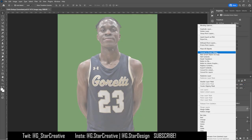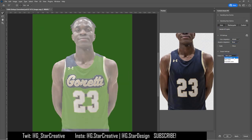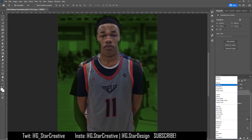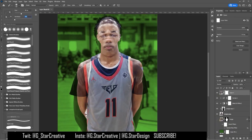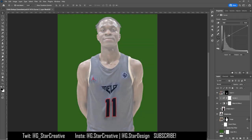I put the new jersey in over top and then attempted to make his jersey look like that jersey. I used the Content Aware Fill tool to replace all the logos and numbers and stuff on his jersey with regular jersey, and then I put the new jersey stuff over top.